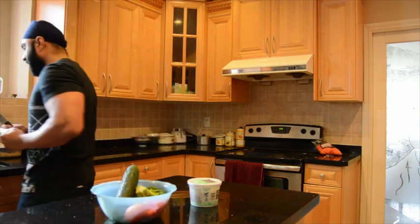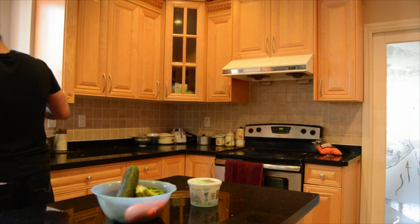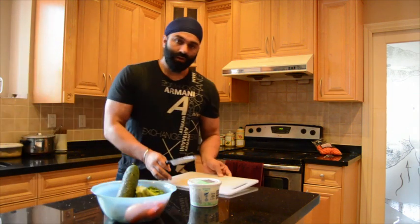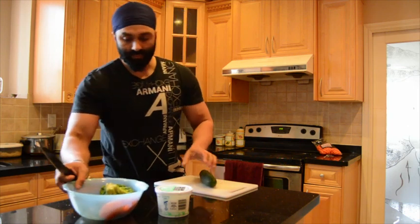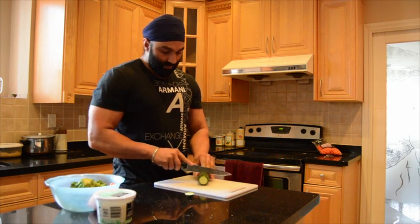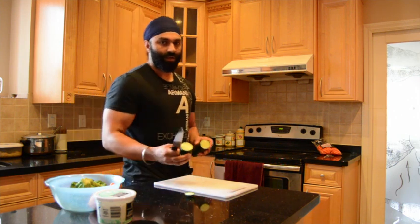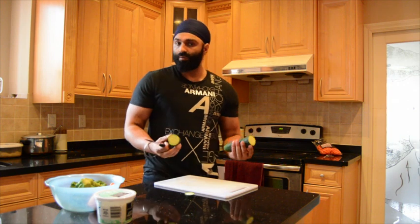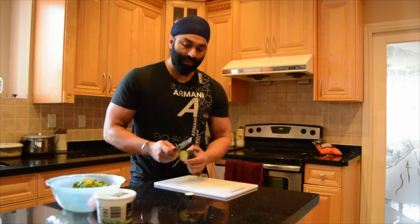Let's wash the cutting board as well. Now you're ready for action. Let's take your vegetables. You don't have to eat a lot of vegetables — just as much as you need for flavor.